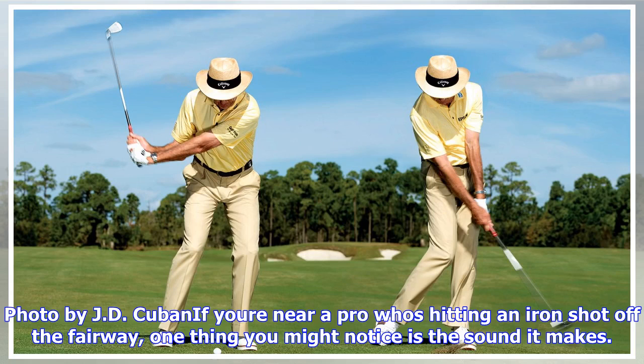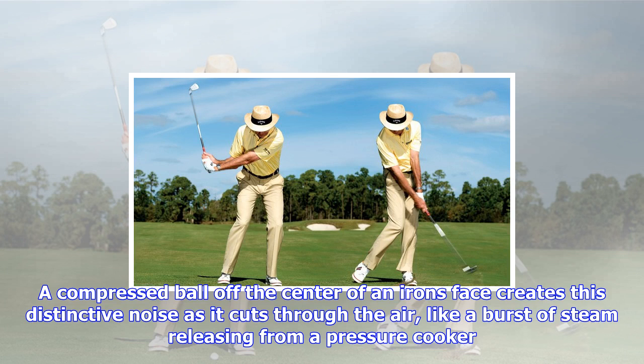If you're near a pro who's hitting an iron shot off the fairway, one thing you might notice is the sound it makes. A compressed ball off the center of an iron's face creates this distinctive noise as it cuts through the air, like a burst of steam releasing from a pressure cooker.